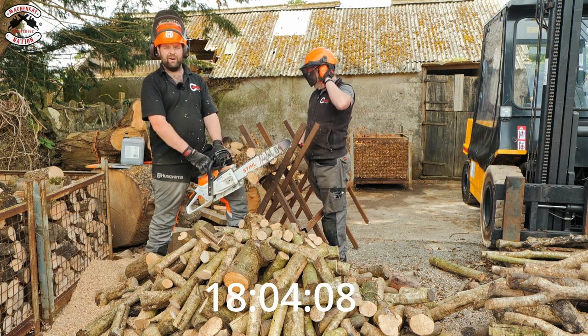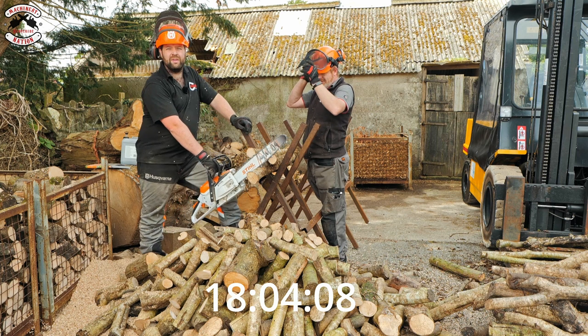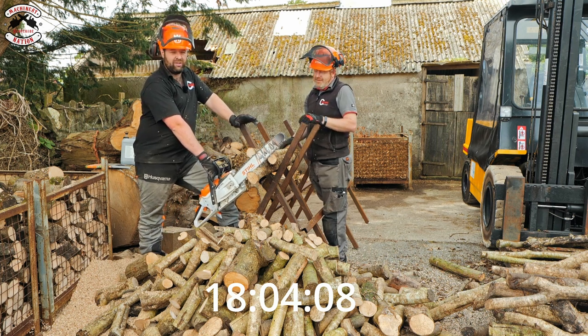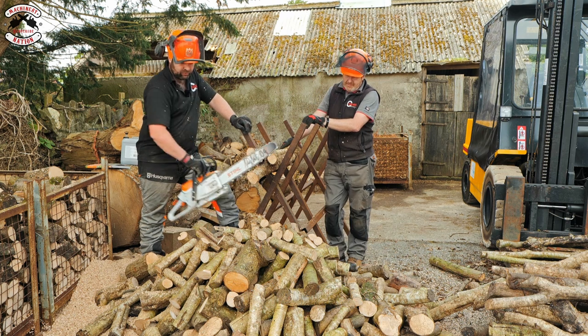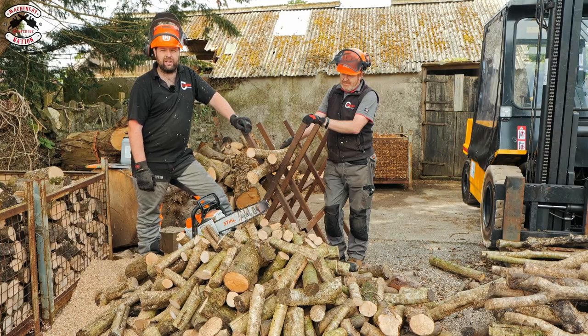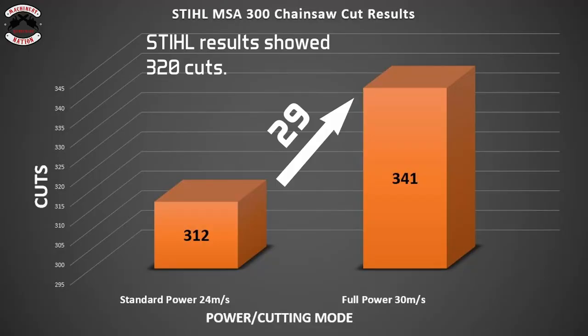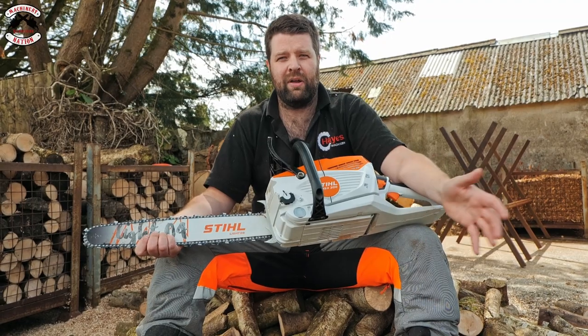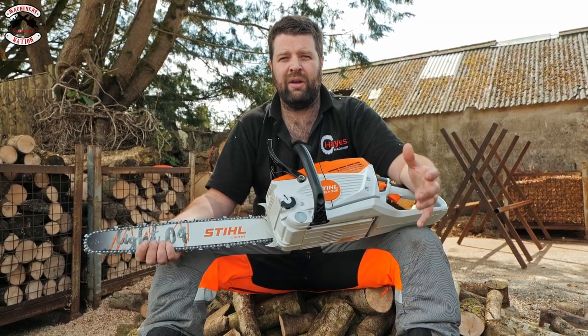There we go — another big pile of logs. What time did we end up on? 18 and a half minutes. 18 and a half minutes — pretty good going on full power. We probably wouldn't need full power on all these logs, but the results are in: 312 cuts at around 20 minutes runtime on the standard setting, and 341 cuts on the full power mode, both using the AP 500S battery.